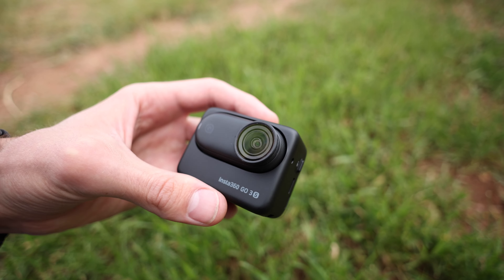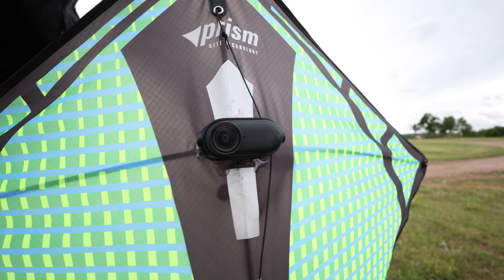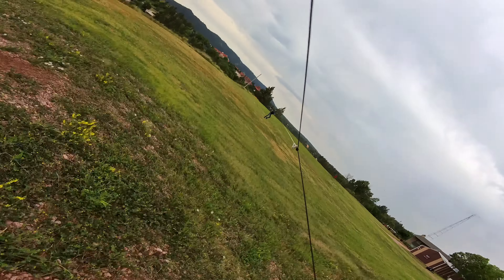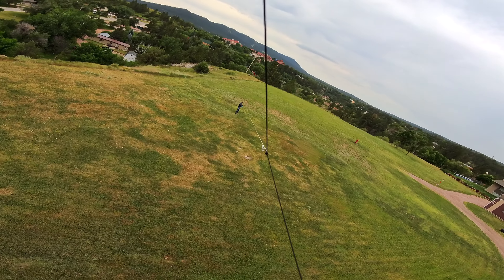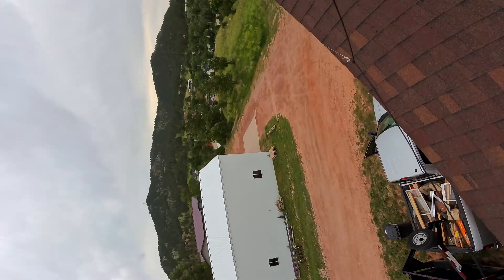Here's the problem. The other day I strapped my Insta360 GO 3S action camera onto a kite to get some sweet aerial shots, which actually ended up looking pretty cool right up until this moment right here. The lens took the brunt of the impact during this crash and it got pretty scratched up.